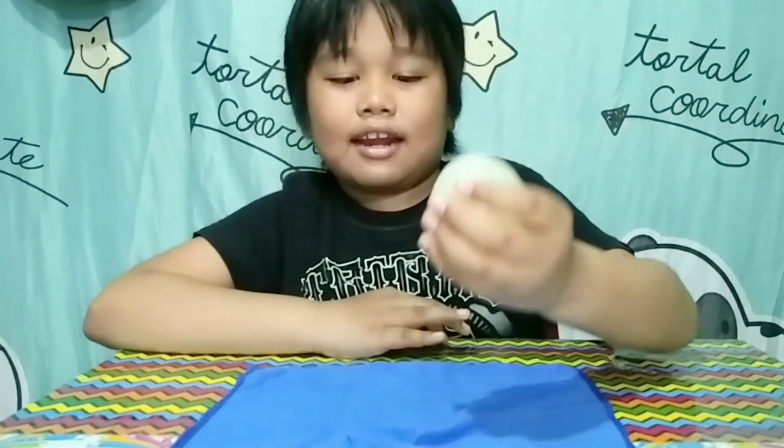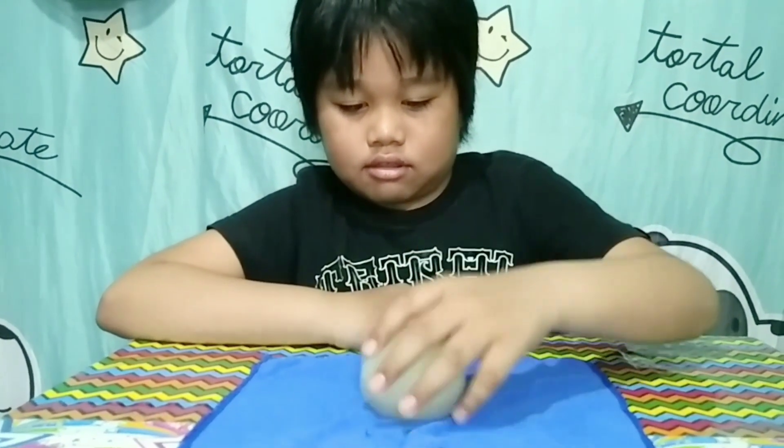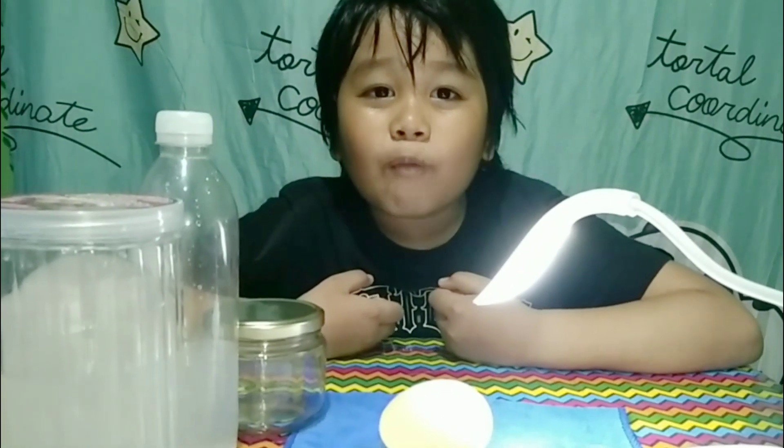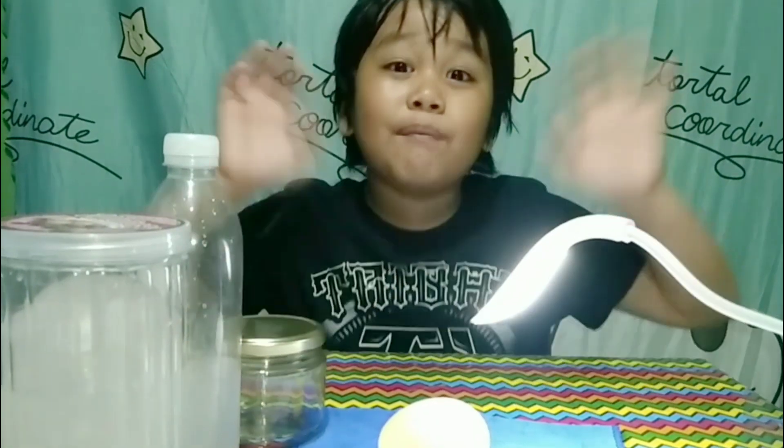I will get my egg and attempt to bounce it — it's a soft, squishy, and bouncy rubber egg. Hope you learned how to make a rubber egg. Thank you for watching this video. Goodbye!